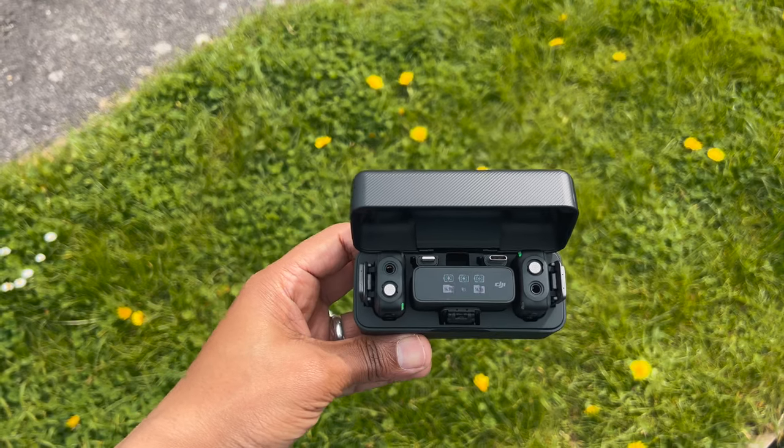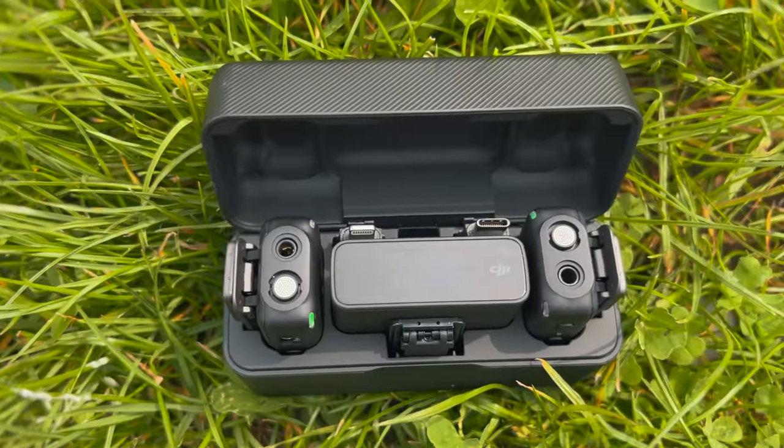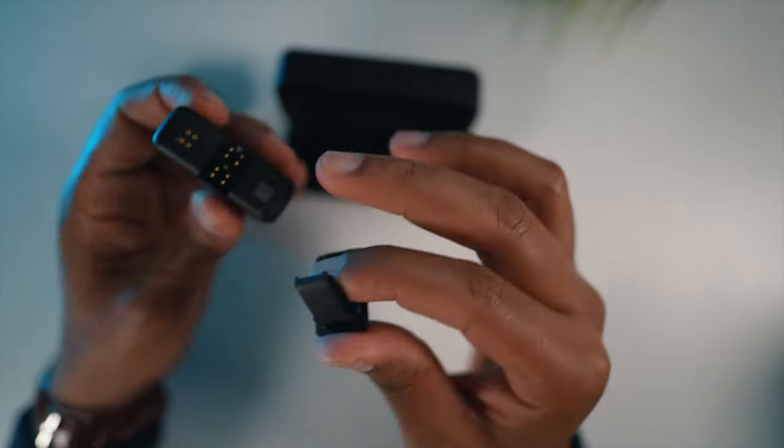It is important for you to consider the advantages and disadvantages in relation to your specific needs and preferences when deciding whether the DJI wireless microphone is the right choice for you.